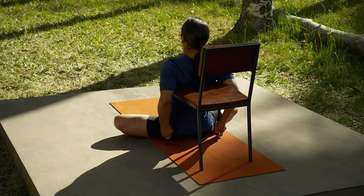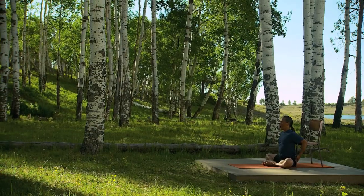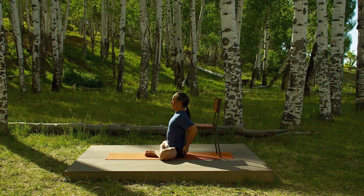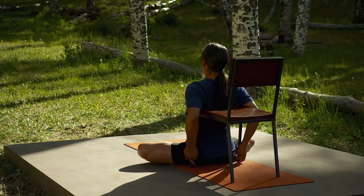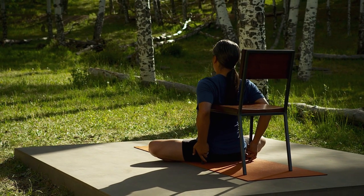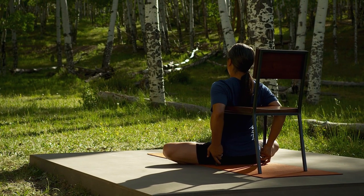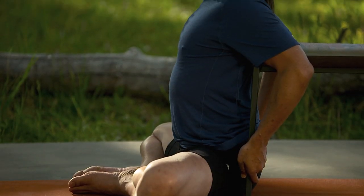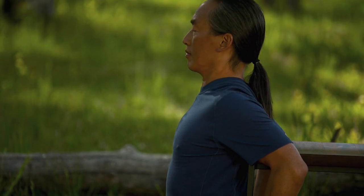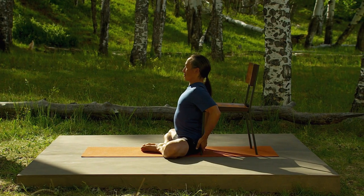Now come back to neutral. Scoot your hips slightly further back or the chair slightly closer so the chair supports your posture. Make your knees light but the head of your thigh bones where they meet the pelvis heavy. Let your tailbone also be heavy. As your chest feels the support of your arms and the length of your waist, you balance your head and your neck over your heart. With your arms and your legs, see if you can lighten the load on your lower back.